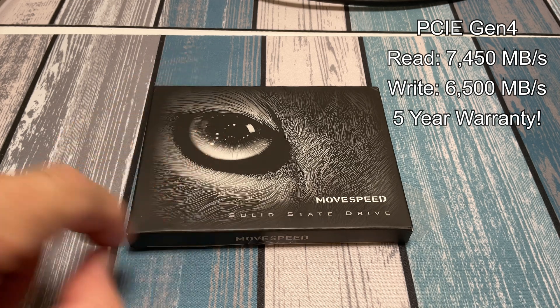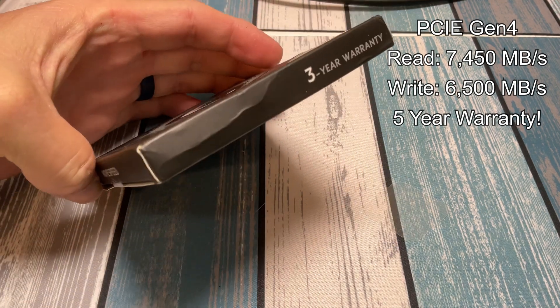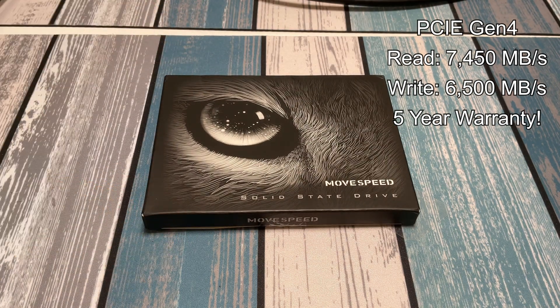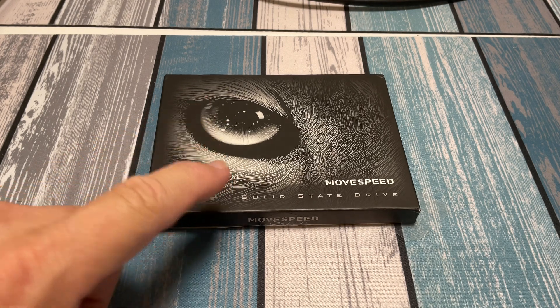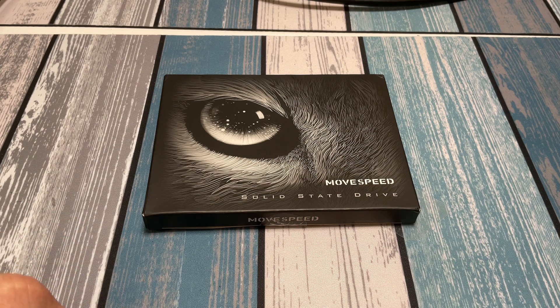This also has a five-year warranty according to what they sent me. On the box itself it shows a three-year warranty, but the information on the website and what they sent me says five years — they said anything that goes wrong with it, just let them know and they'll replace it. So now that we know all the specs, let's pull the drive out, put the heat sink on it, and then pop open the PS5 and install it.